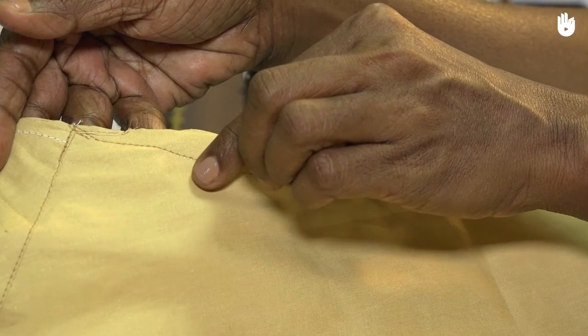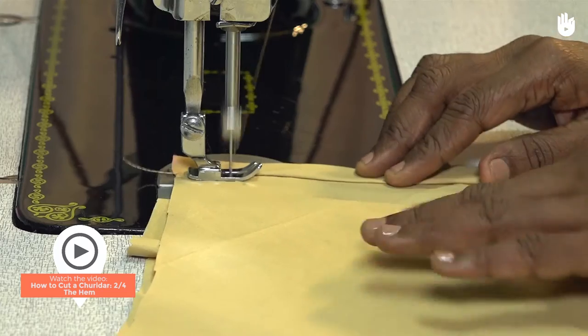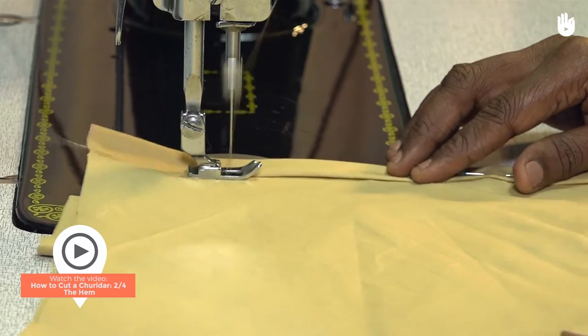You have now learnt how to stitch a drawstring casing for a churidar. To learn how to make a hem, watch the next video of this series.